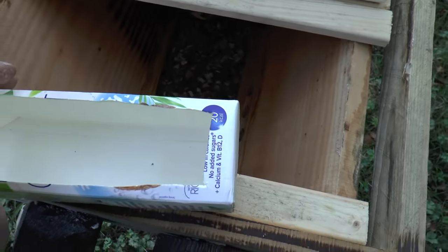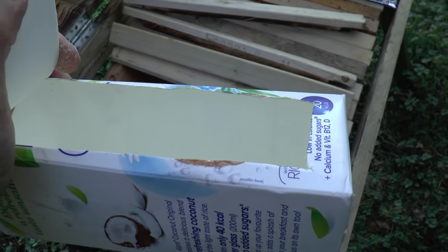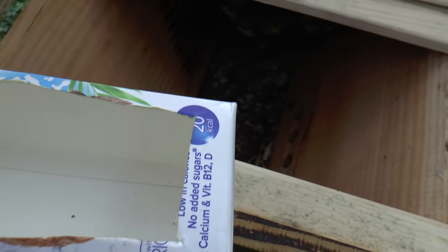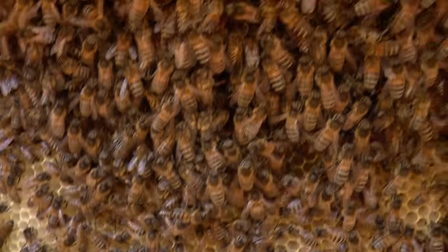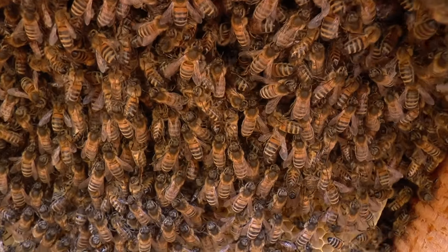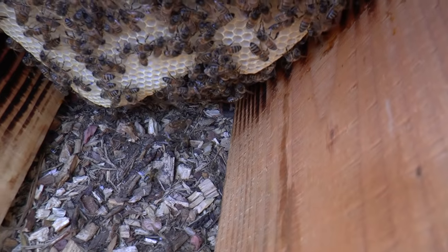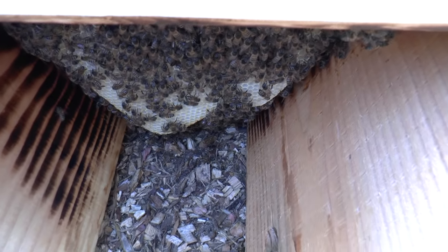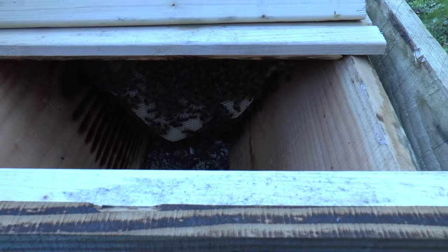We can reuse this carton if we choose to. I could put fondant in here, which is a good winter food, or refill it with syrup. If I put the camera inside the hive you can see what the bees are up to right now — nice and quiet, going about their business making honey.